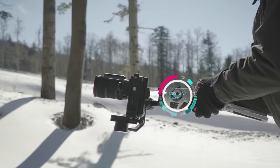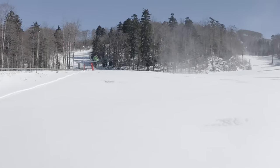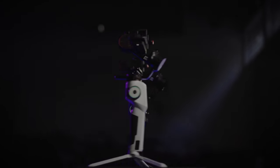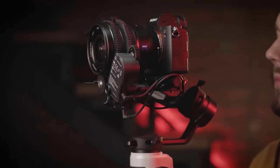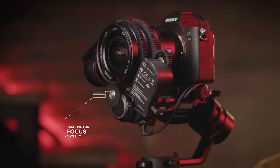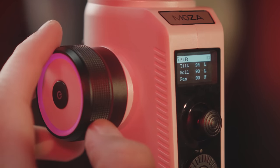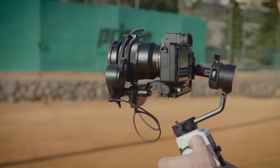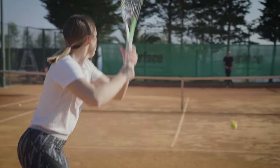Featuring a 3,000 mAh high-capacity battery for up to 12 hours of shooting, the Mosa Aircross 2 supports a dual focus motor system. With a switch of a button on the smart wheel, synchronize both zoom and focus, make easy dolly zoom-like videos, and nail the perfect focus.